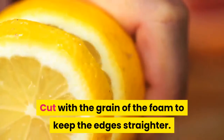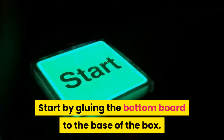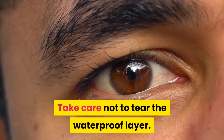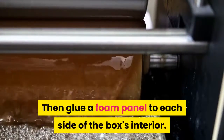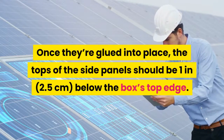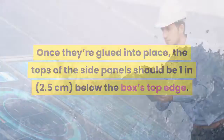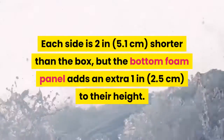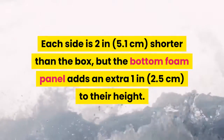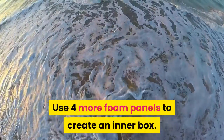Glue the foam panels inside the box. Start by gluing the bottom board to the base of the box, taking care not to tear the waterproof layer. Then glue a foam panel to each side of the box's interior. Once glued into place, the tops of the side panels should be 1 in (2.5 centimeters) below the box's top edge — each side is 2 in (5.1 centimeters) shorter than the box, but the bottom foam panel adds an extra 1 in (2.5 centimeters) to their height. Use four more foam panels to create an inner box.